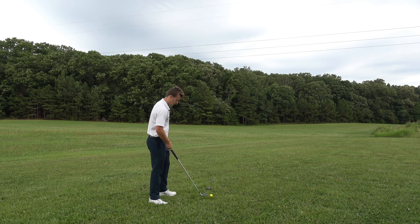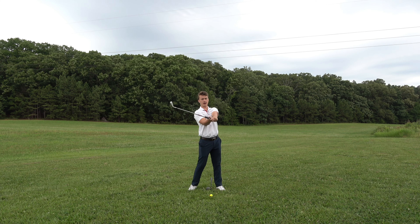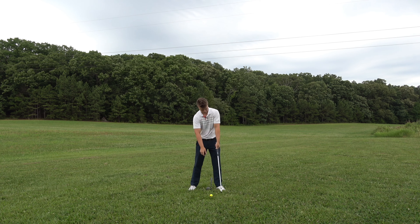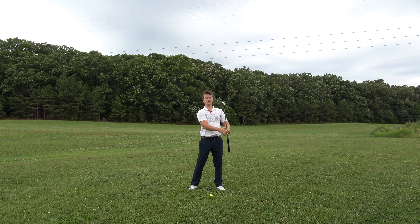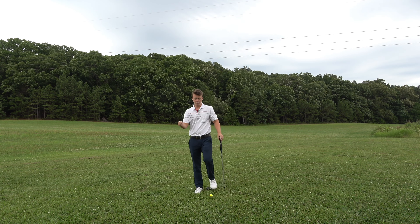Now when I go back it's not going to do this. When I cock the club back it's going to cock square, so all I have to do is turn and then uncock, and you can see the face is coming in very square. Whereas if I put a little bit of space in here, the club face wants to open — and you're really flirting with a slice if you do that.